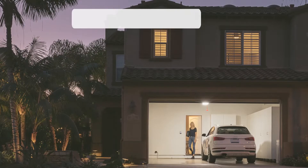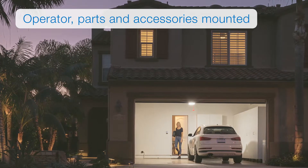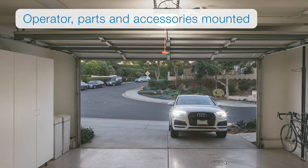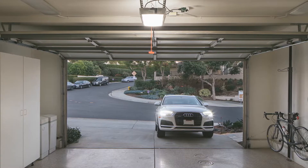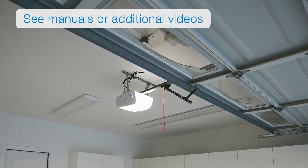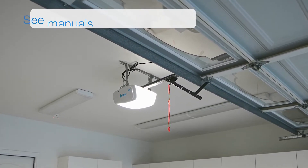Congratulations! You've now mounted and connected the operator along with its parts and accessories. Now let's talk about your next steps to finalize the installation process. We'll provide a brief overview — if you need more detailed instructions on any of the next few steps, view the installation or homeowner manuals or view our other training videos.